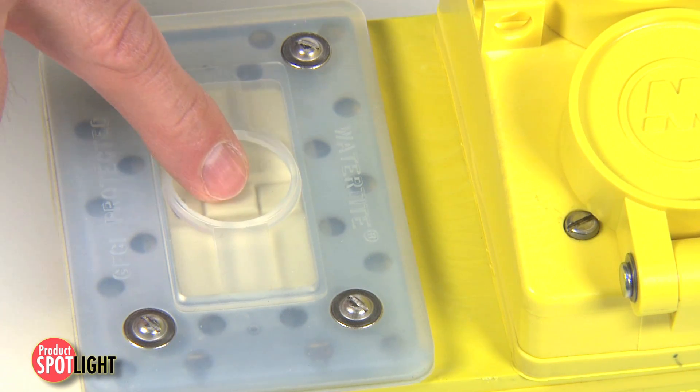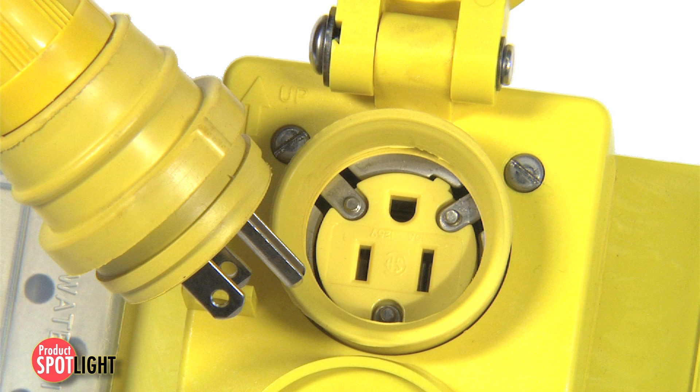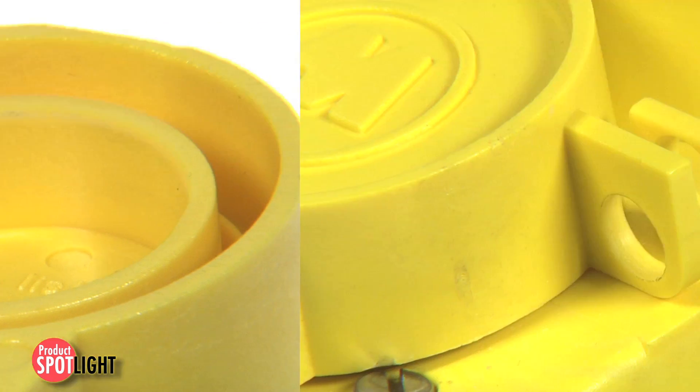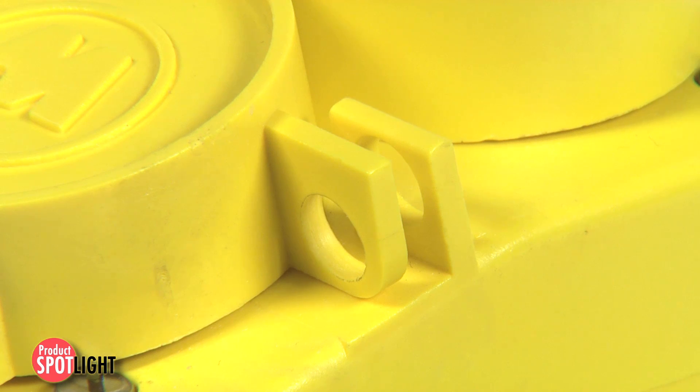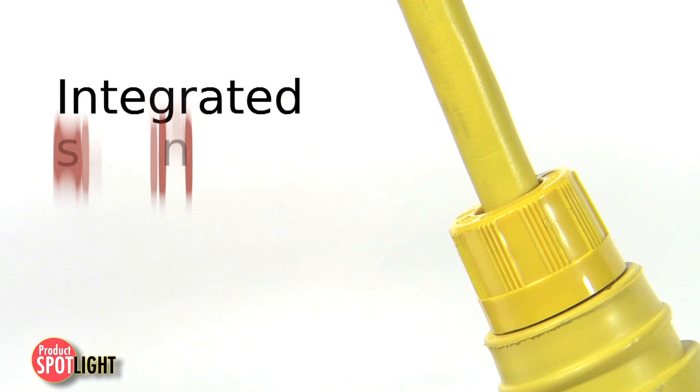The GFCI cover plate module has manual GFCI test and reset buttons. The watertight wiring receptacles have spring-loaded flip lid covers with a built-in lockout/tagout design and a patented triple seal connection interface for wet location environments.